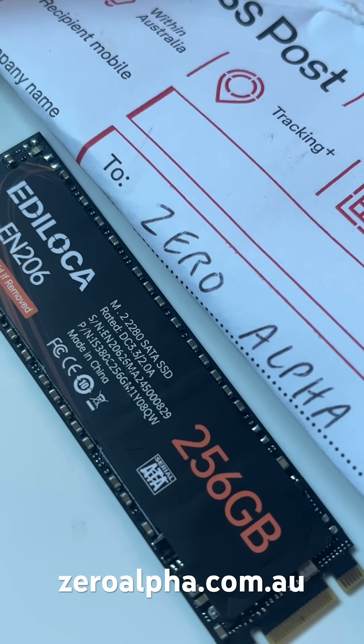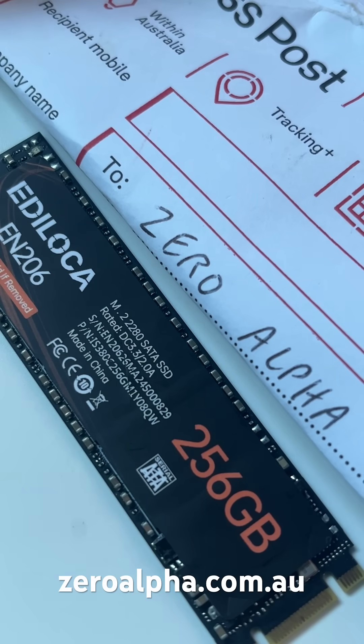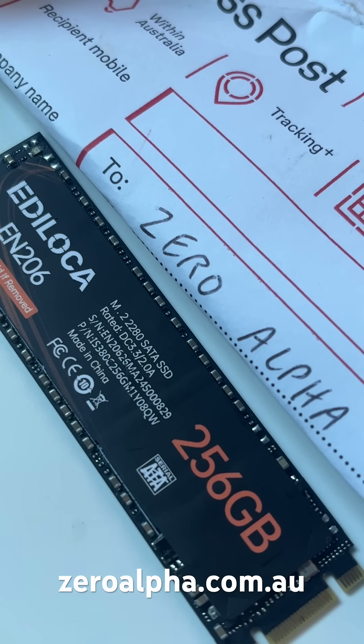Smartbuy — all the same. If you need data recovery from the Edeloka SSD that has stopped working, you can mail in at zeroalpha.com.au from anywhere in the country and we will get your data back.